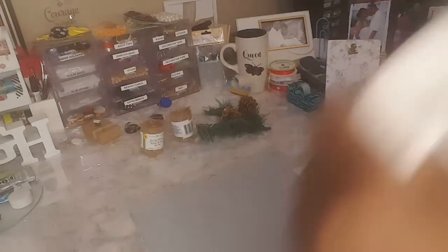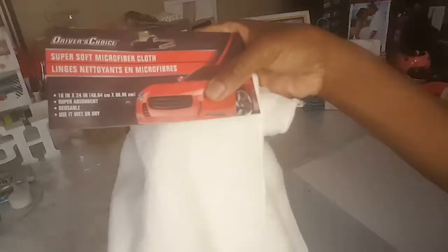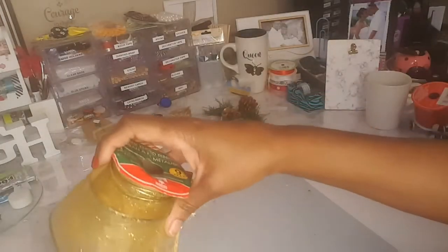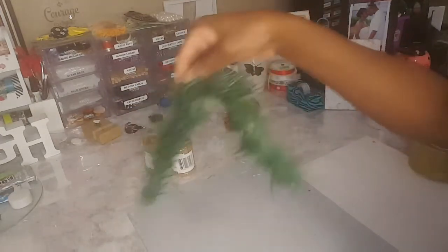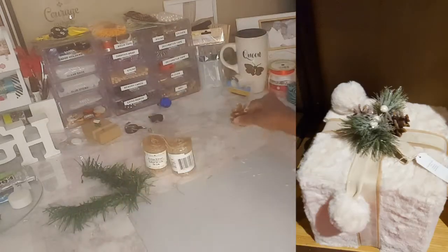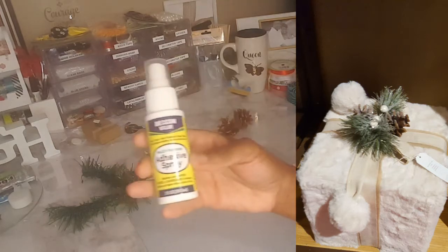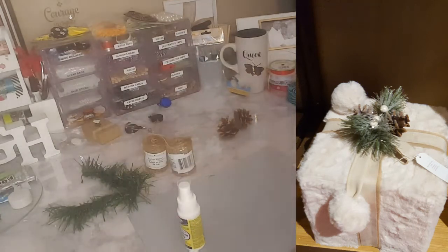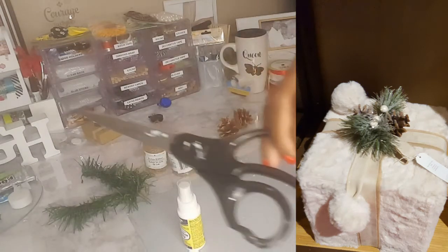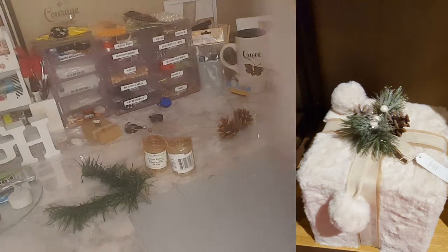I found a box that I wanted to use and I'm going to be covering it with these microfiber cloths that I picked up from the Dollar Tree. I picked up two of them, some ribbon, some burlap ribbon I already had, and some garland and pine cones. I'll also be using this adhesive spray I picked up from the Dollar Tree, scissors, and my hot glue if I need to.